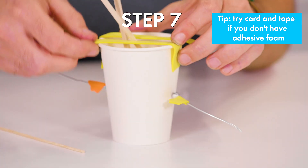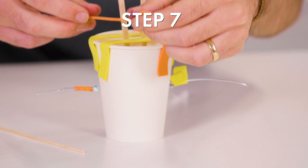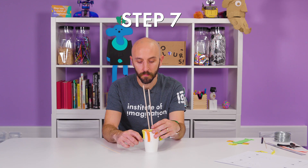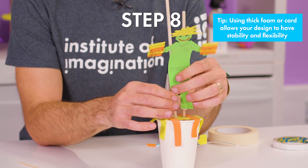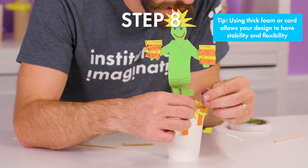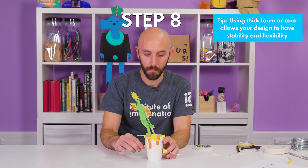Step seven: use strips of adhesive foam on the top of the cup to stabilize the moving part. Step eight: now time to attach your design. Attach your object to the sticks using tape. Test it — you might need to experiment to stabilize it at this stage.